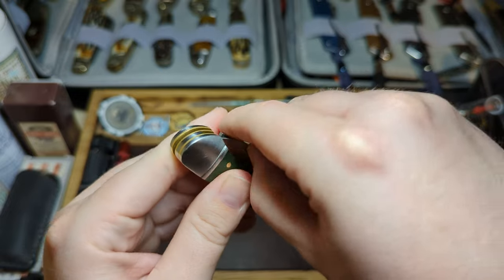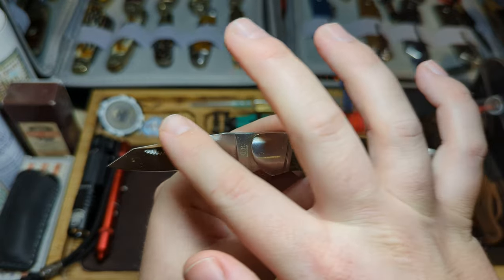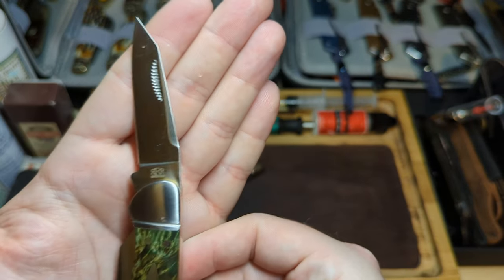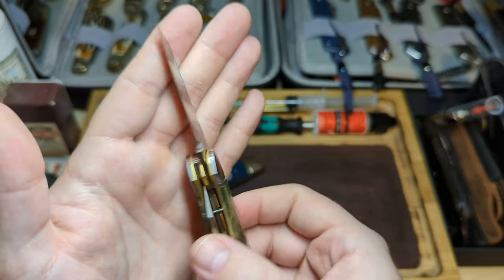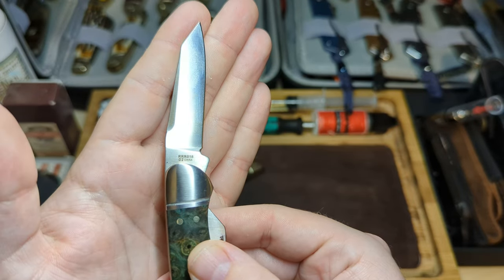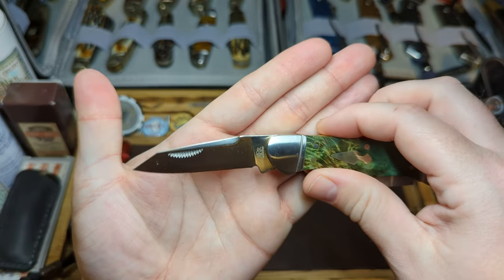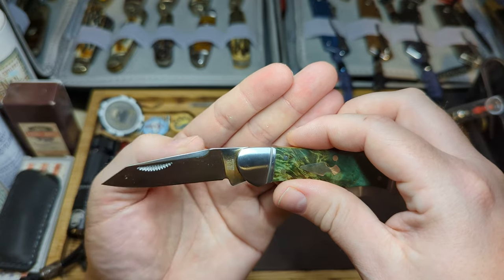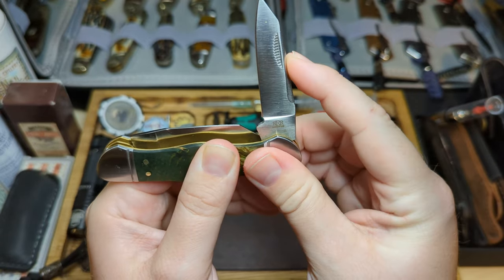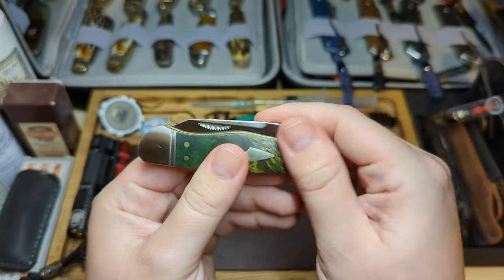Let's have a look at the blades — lovely snap on this. These are reverse tanto blades. There's a nice swedge on the top, matte strike nail pull, and the triple R tang stamp just there. These blades are in D2 steel, and the model number is RRR018. This one is a long, thinner blade, slightly longer than the other blade — a nice long thin reverse tanto. I would say the pull is about seven and a half to an eight, which is fantastic for a little knife.